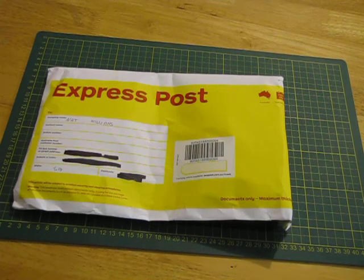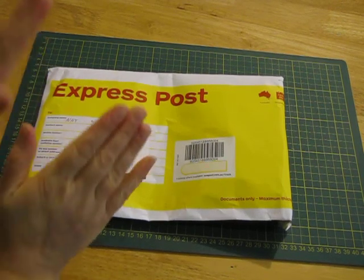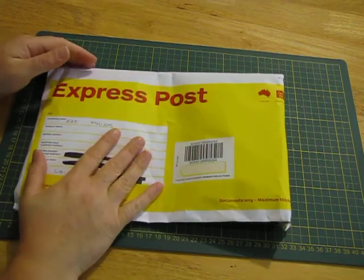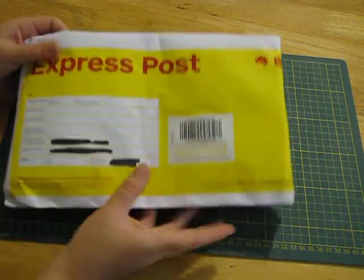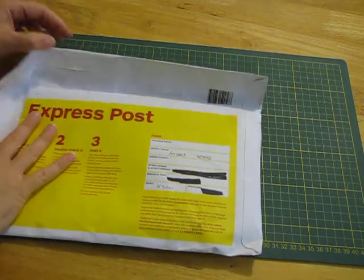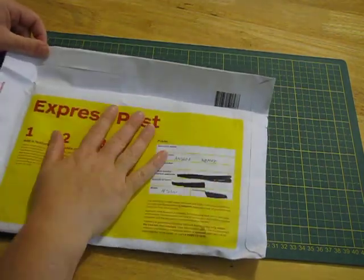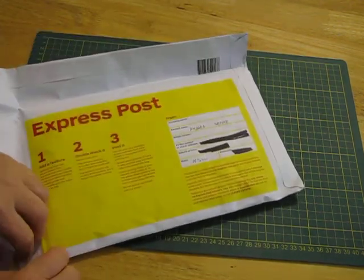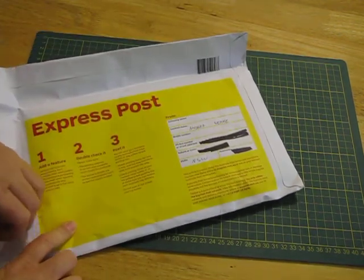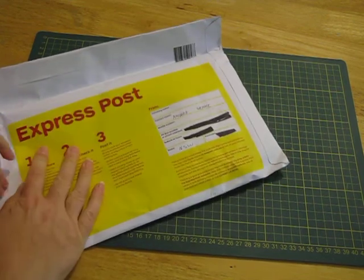Hi everyone, hope you're all doing well. Quick little video to open up this happy mail I received today from Andrea. I knew this was coming but it's still going to be a nice surprise to see what's in there. I did send Andrea some of my Christmas ruffles and scrappies — I think this is a bit of payback for that.